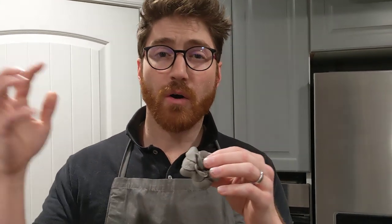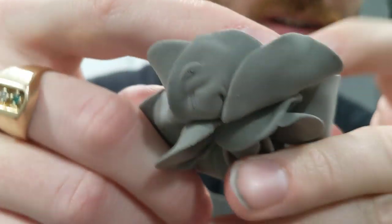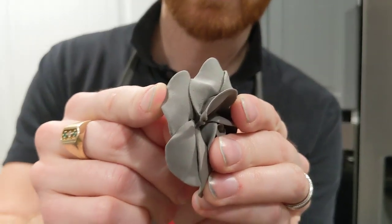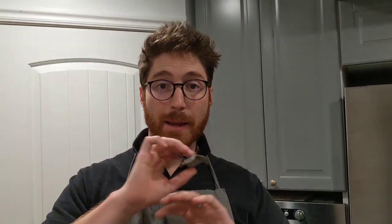But if you miss that window, from after that first 72 hours to within a week time period, it can start to dry all the way through. It'll reabsorb moisture from the air and get back to an equilibrium where it's flexible again — but we don't have time for that. I have a way to super speed that reabsorption process. You can see this one is dried out, you can just hear the dryness from using it. I'm actually going to break off a piece to show you how brittle it is, especially these thinner pieces.